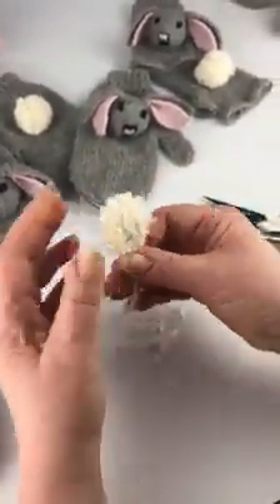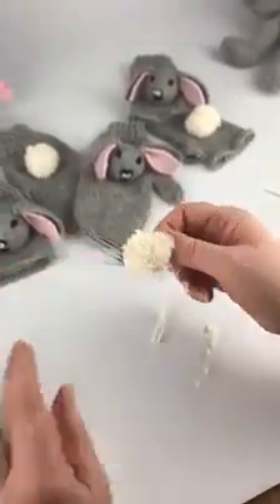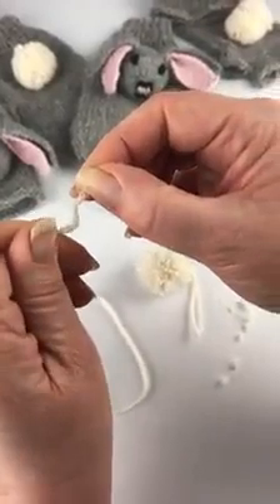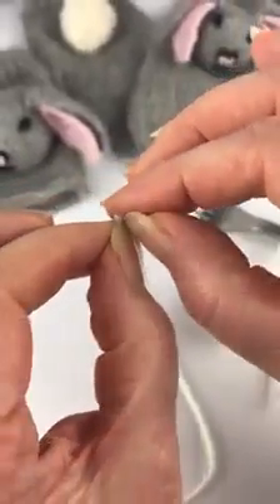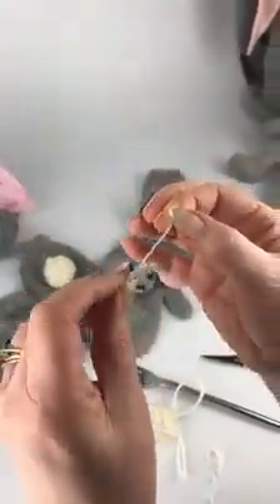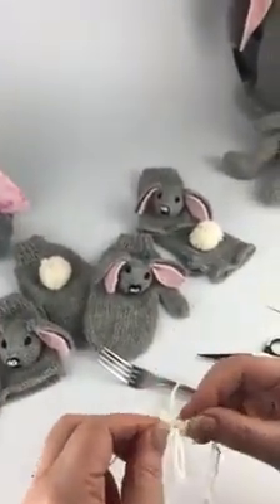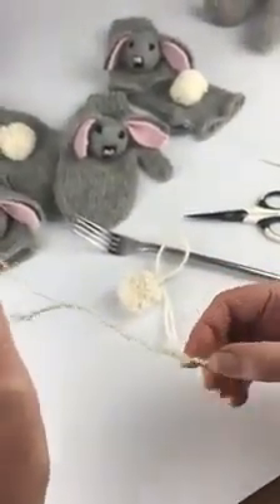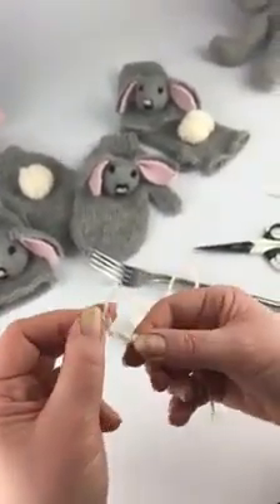In order to make your pom-pom fluffier, you can split your yarn. I'll show you quickly how to do this. If you want a smoother and fluffier pom-pom, cut your yarn into slightly shorter strips and then split the yarn by untwisting it slightly — I've got three strands in there. Take one strand at a time and very gently pull it out. If you do it on too long a piece of thread, it will break, so use shorter lengths.